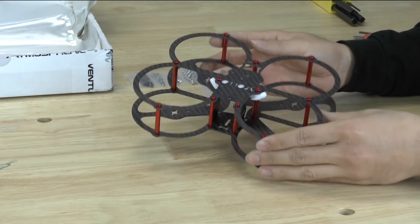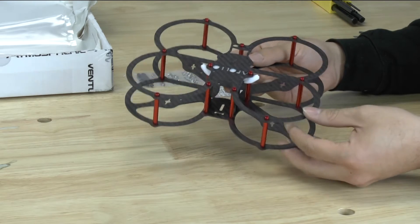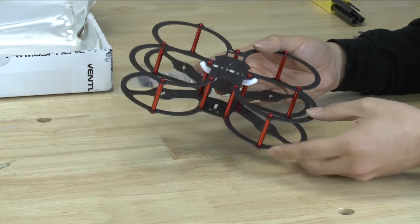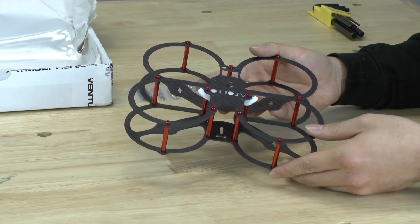So here is the Apollo 2 put together — a really neat frame. Definitely excited about actually building one of these out. I always enjoy having a frame that I can fly indoors, and with these nice propeller protectors it definitely makes it a little bit safer and a little bit easier to save your propellers when you're flying indoors.